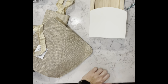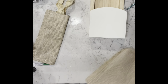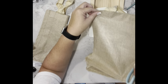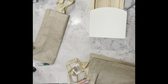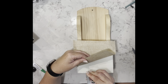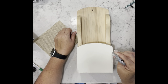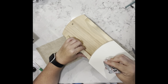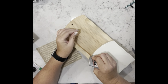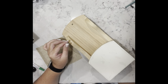I found these burlap bags — it was the first time I saw them, so I grabbed two. I'm cutting off a piece big enough to cover just the white section of this wood piece. Once I get the size I need, I take some E6000 and go around the edge. I do put a few drops in the center but you can see them through the burlap, so I wouldn't suggest doing that. I glue it into place, put some weight on it, and let it dry.